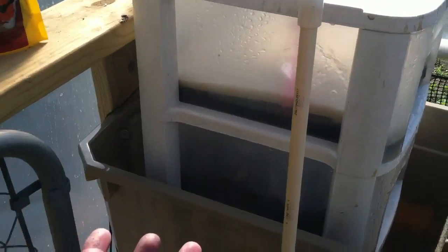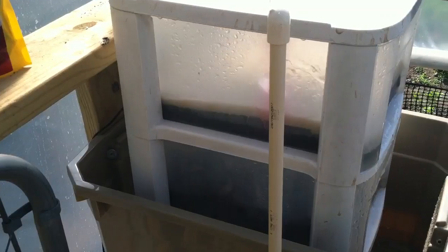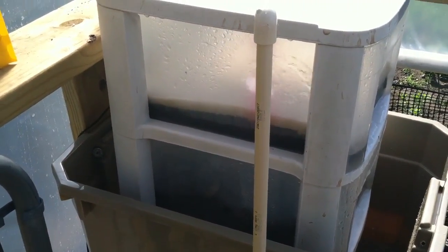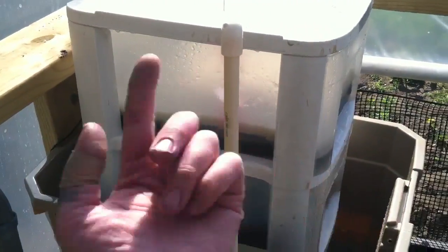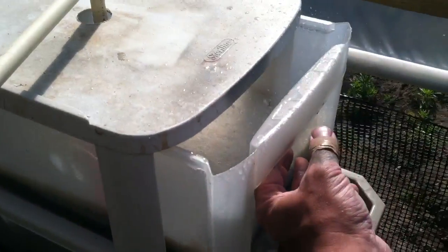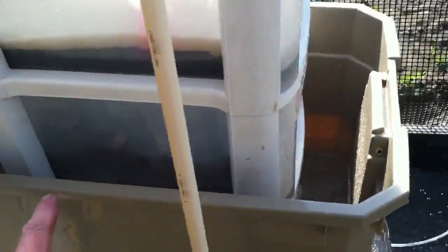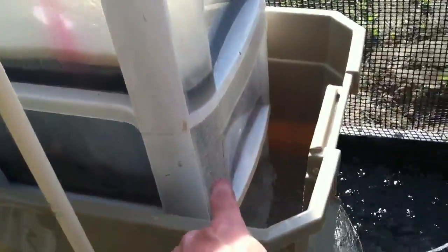There are these floor pads they use for scrubbing floors — they're circular, and they rotate on a machine that presses down on the floor. If you cut them, they fit perfectly in the drawer. Water gets into this pipe because it's coming from a pump down there, gets shot into here, gets filtered, and then filtered through the lava rocks to pick up some oxygen, and then down below.